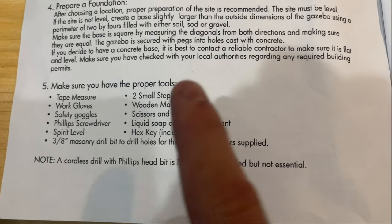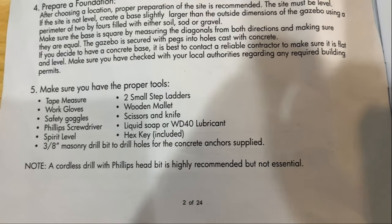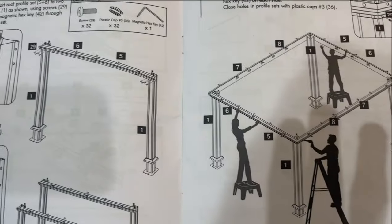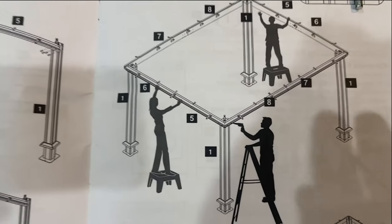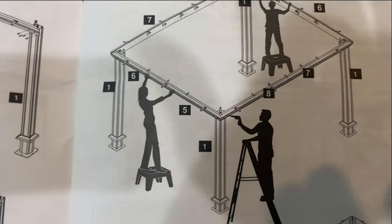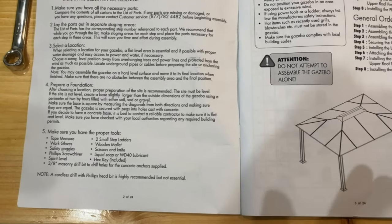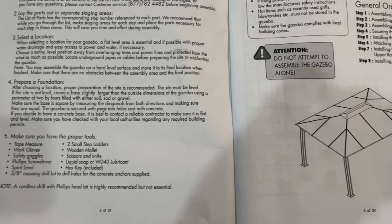The instructions say to have two small step ladders, but I'd suggest at least one — you're definitely going to need at least one six-foot ladder to put the roofing panels in. The instructions also say to use at least three people, but one person could actually do this, though there are a couple of things that are very difficult solo. I'd highly recommend at least two people. My wife helped on several parts and together it took us about six hours to put the entire gazebo together, so plan for a very long day.